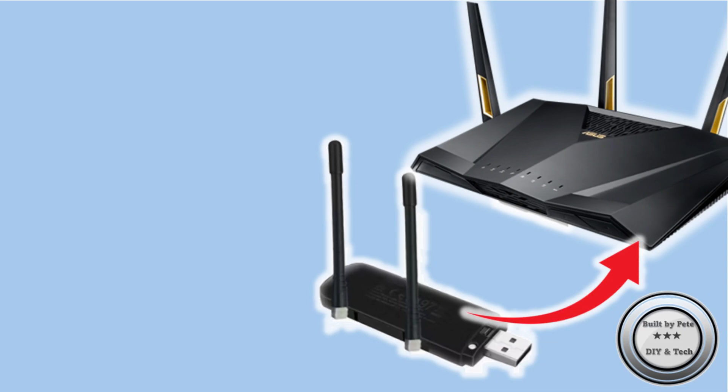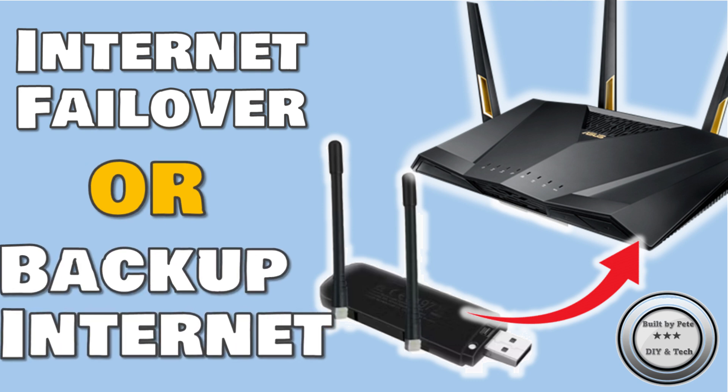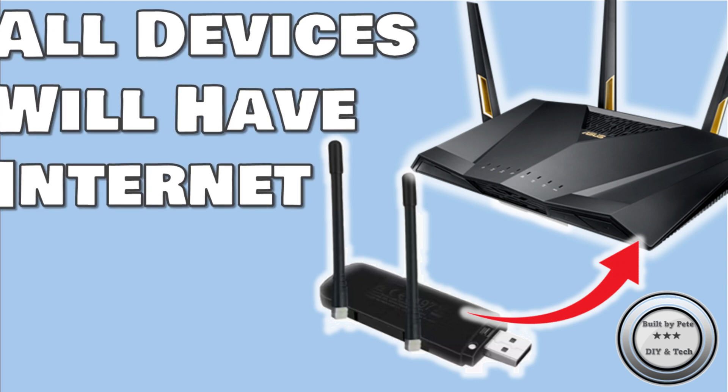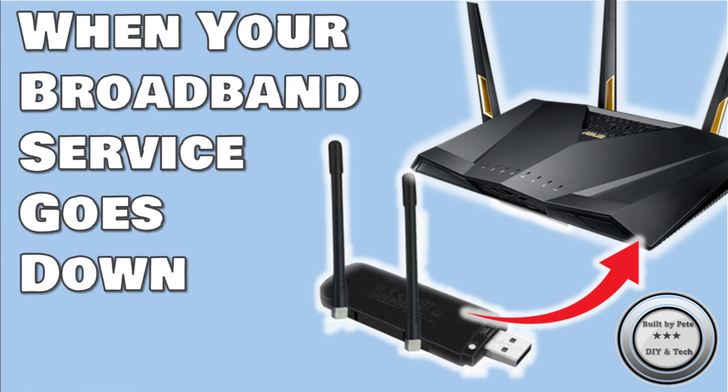Hi everybody. Today I wanted to talk about internet failover — sometimes called internet backup or dual WAN. This means that all your devices on your home network will continue to have access to the internet even when your main broadband service goes down.